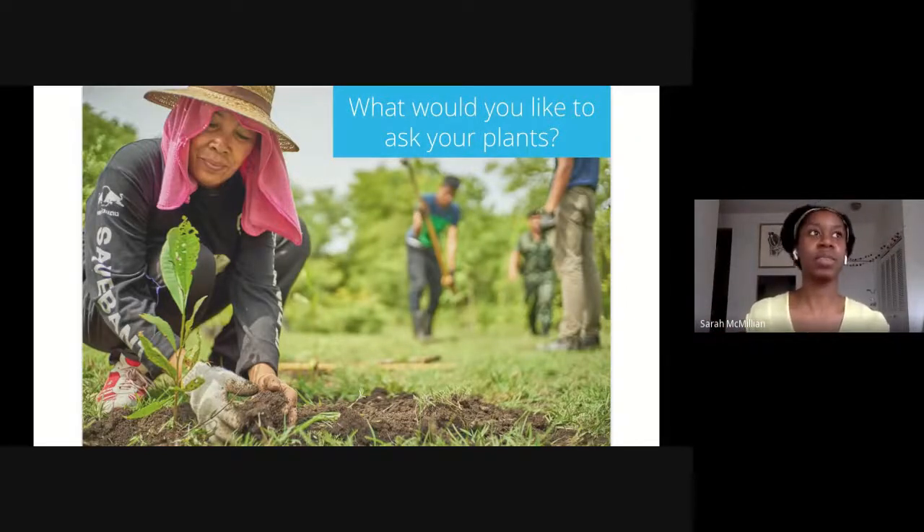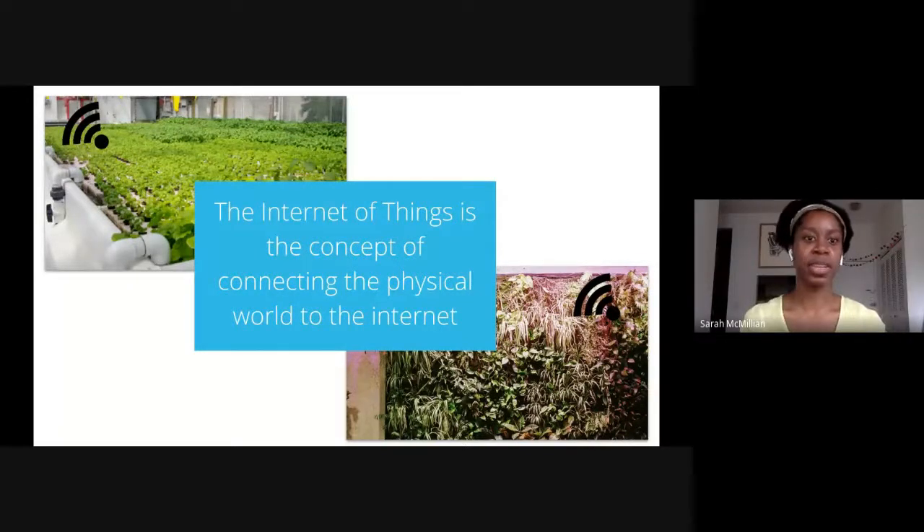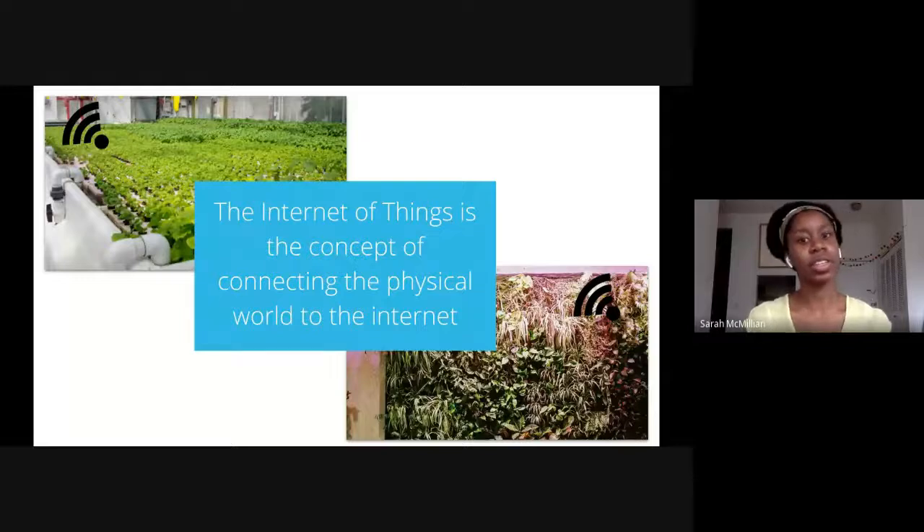Let's learn a little bit about how IoT — Internet of Things — can help us answer some of these questions. IoT is a technical term that stands for the concept of connecting the physical world to the internet. Some IoT devices you might already be familiar with usually have the word 'smart' in them, like a smart watch you might have on your wrist right now, or a smart thermostat that helps you save energy. What does that mean for plants and gardens? Let's go through two examples of projects that we worked on at Temboo.